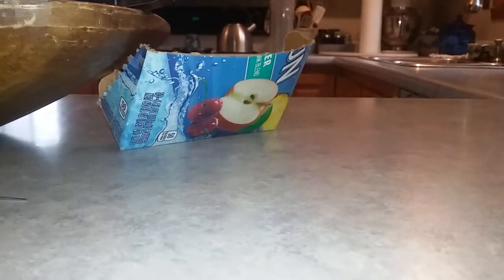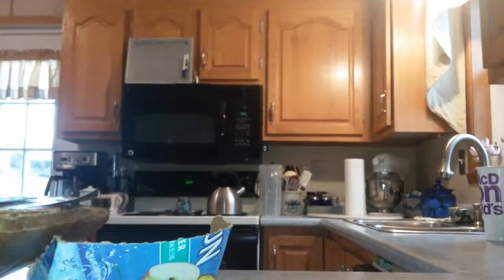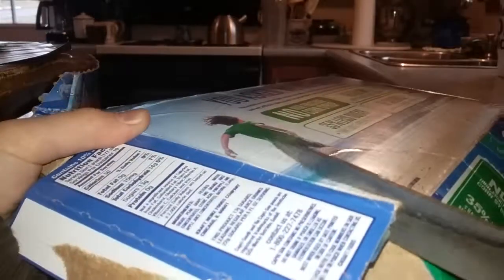So first up, what you want to do is take your cardboard. You want to cut it way extra bigger than you really want it to be — like bigger. So I'm going to start that now.